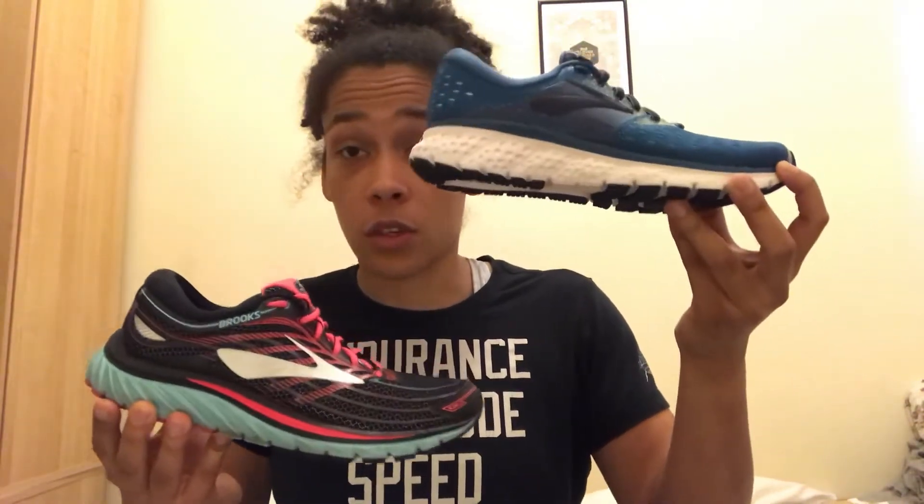So we have here the Glycerin 15 and the Glycerin 16, which is brand new to the market for autumn/winter this year. I'm going to talk a lot about the 16 and reference the 15 so you know the step ups and the differences between the two shoes. So let me pop the 15 down and we'll get started on the 16.